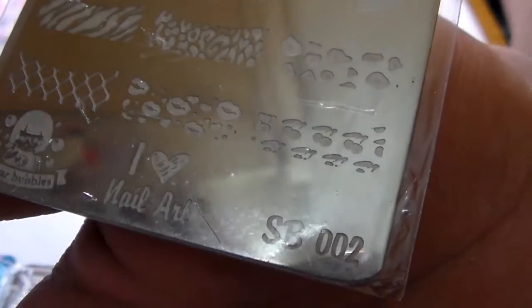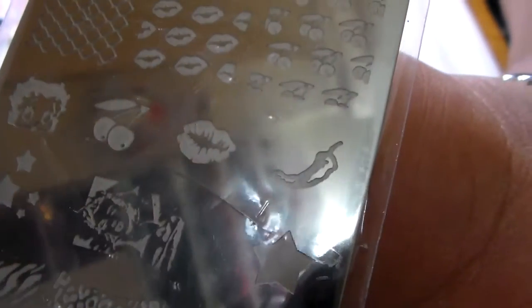This one is SB002. It's got Betty Boop on here and some cherries and some animal print - I absolutely love this plate.